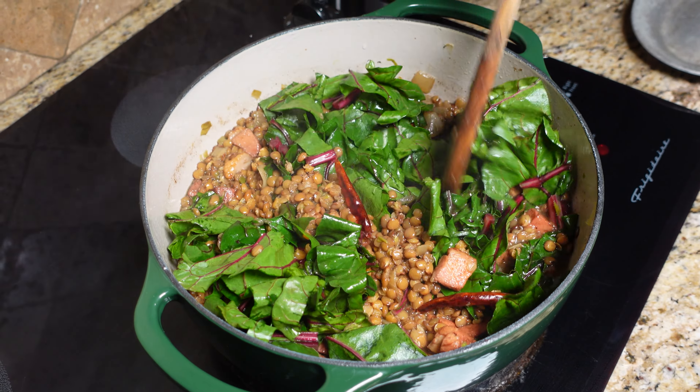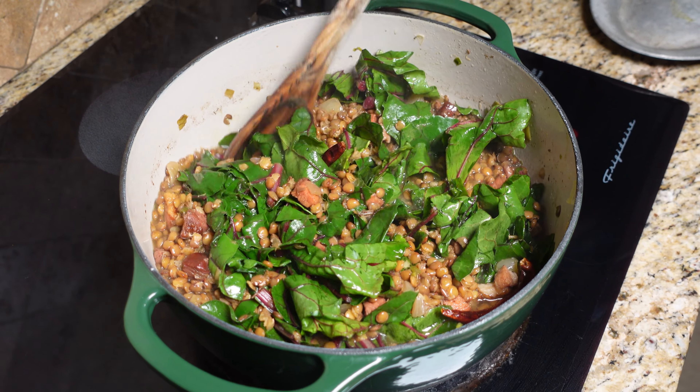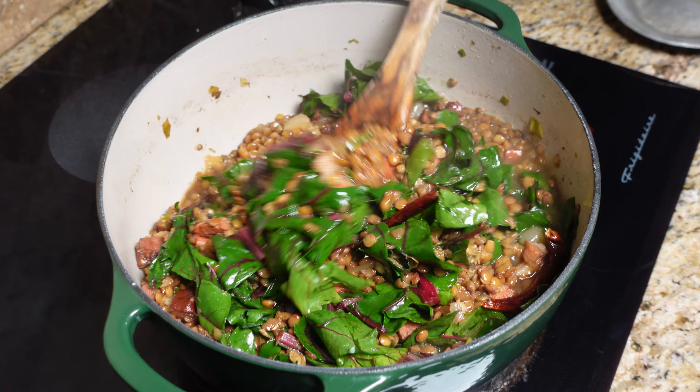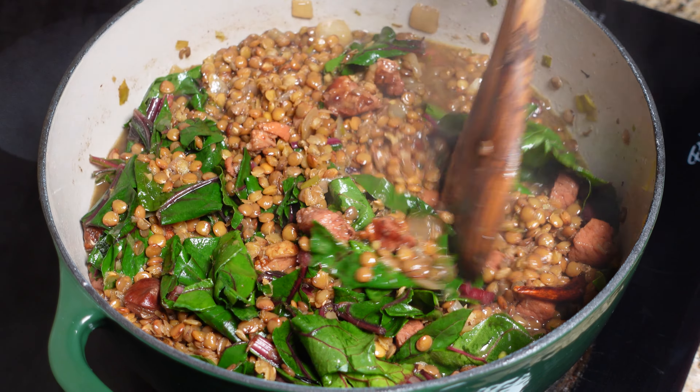Time to push this Swiss chard down. We had it on top and now we're just going to move it in and get it in there. Our lentils look like they're coming along perfect — that's the consistency you want. Just get that Swiss chard down in there and look at that, it goes right down in. It'll look like a lot but it really isn't. We're going to get the lid on this, let it go for about five more minutes — we'll be approaching about 35 minutes total and that's it.